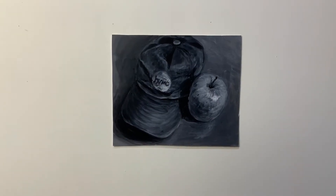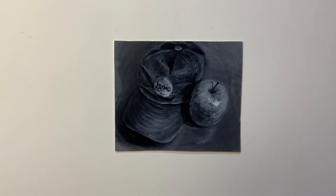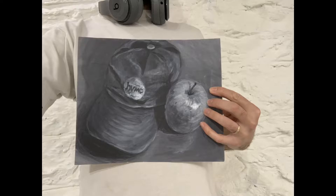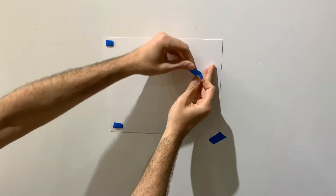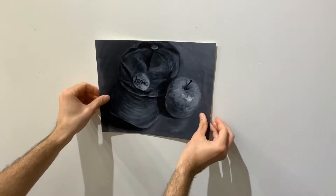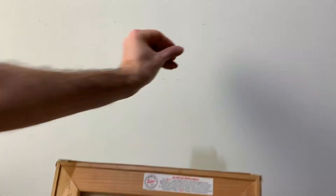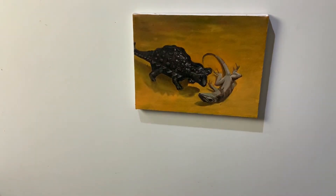Find a neutral surface to photograph on. This can be the surface where you created the work in the first place — just avoid bright colors, patterns, or other distractions. For paper works, I recommend using tape loops on the back to tack it to the wall. For canvases, I recommend putting a push pin in the wall and resting the interior stretcher bar on top.